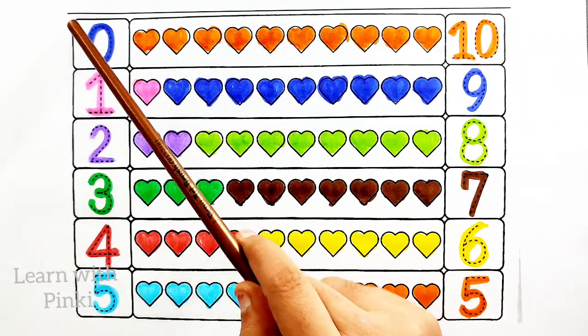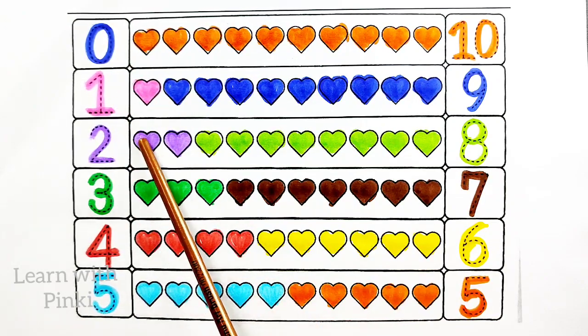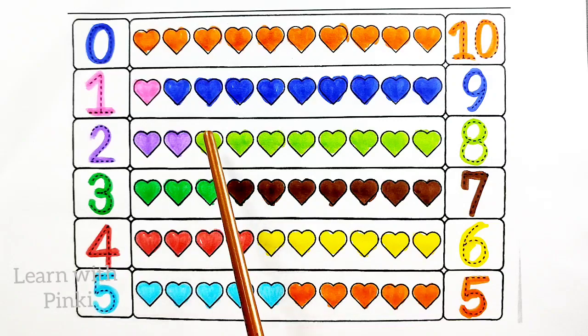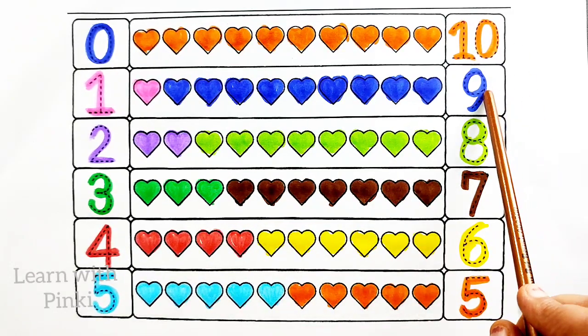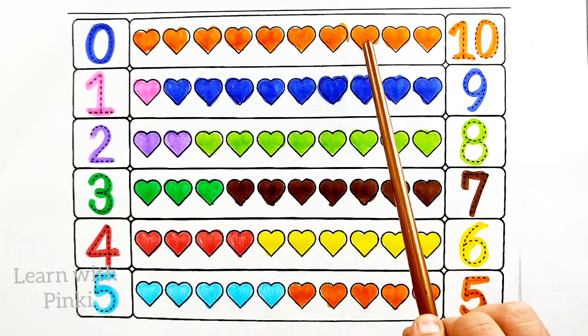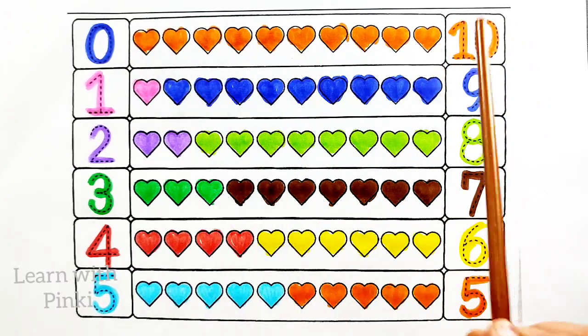Zero, one — one heart. Two — two heart. Three — three heart. Four — four heart. Five — five heart. Six — six heart. Seven — seven heart. Eight — eight heart. Nine — nine heart. Ten — ten heart.